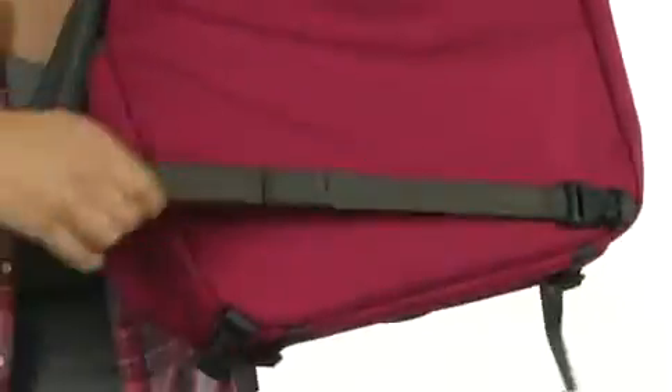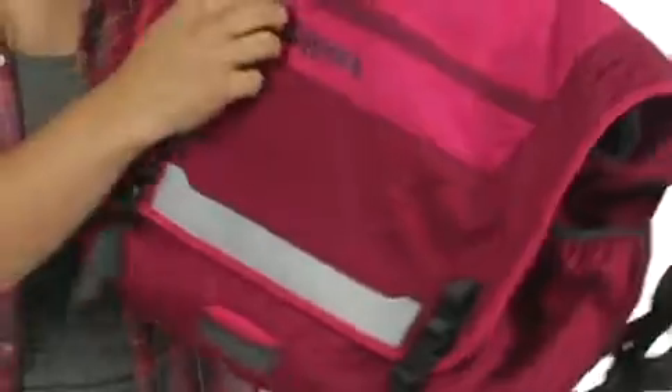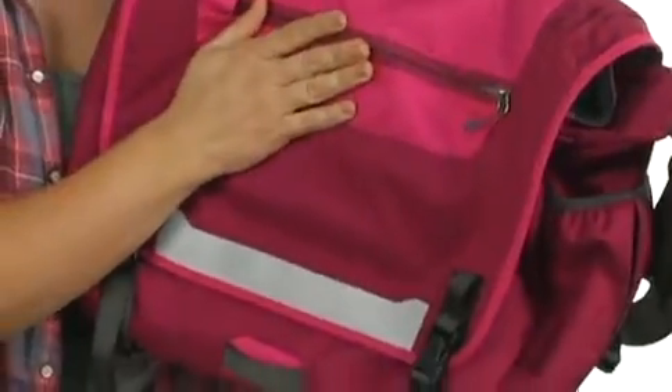There's even a removable waist strap, so that way, when you're on your bike, it'll stay in place. There's a large pocket at the back, and a zipper pocket at the front for quick access.